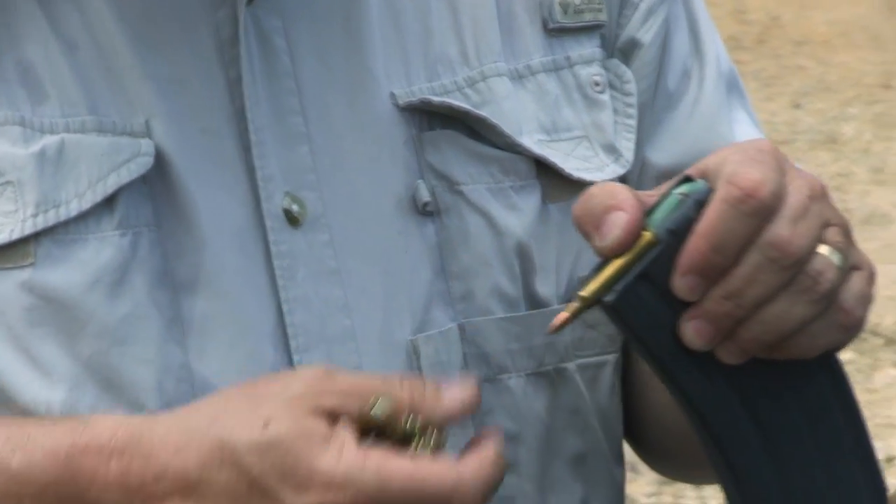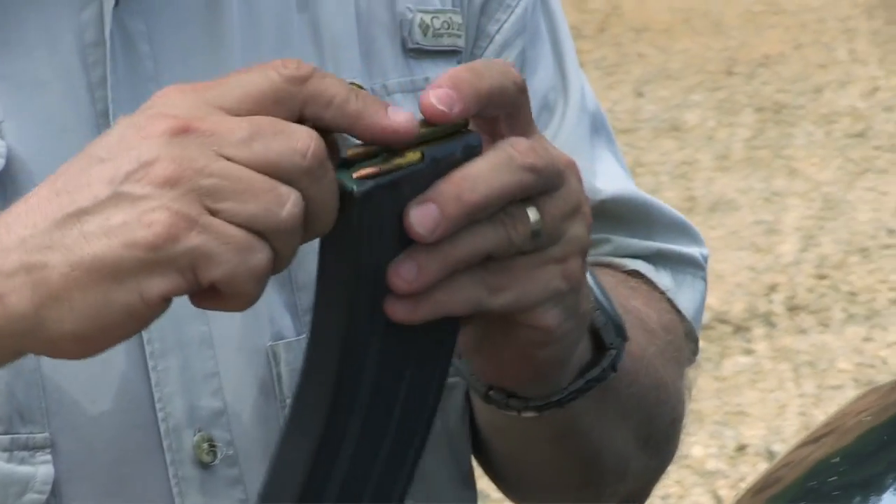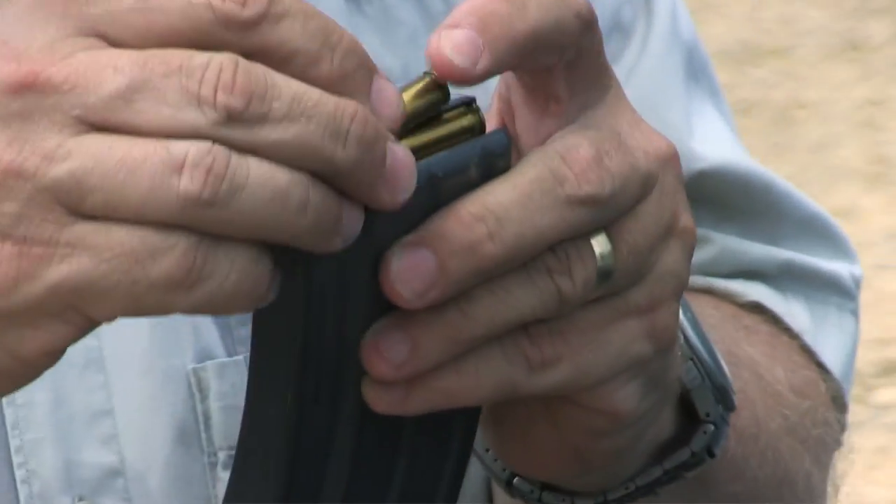A lot of folks are new to the AR-15. Now, even if you've been shooting for a while, here's one you may not have realized. Of course, when you're loading your handgun magazines, you push the ammo in from the back and slide it forward. You don't have to do that with an AR — you can top load them. Just go on top, push them down, and they snap right in.